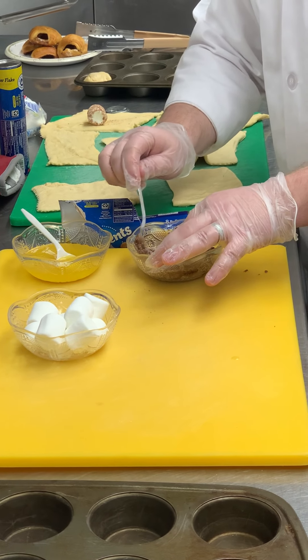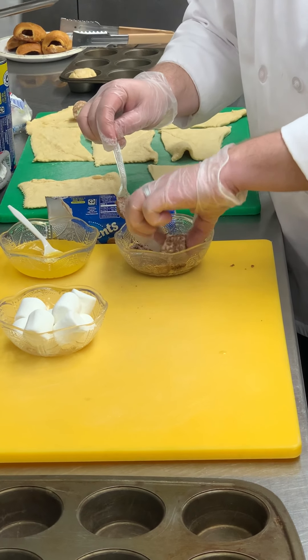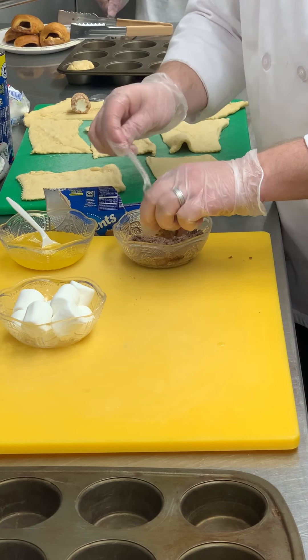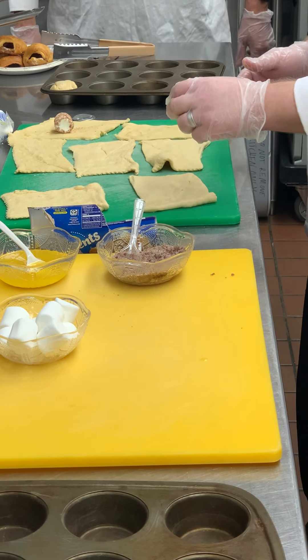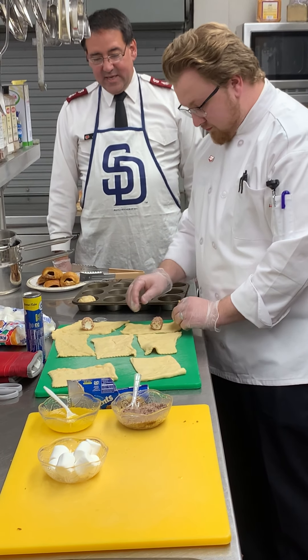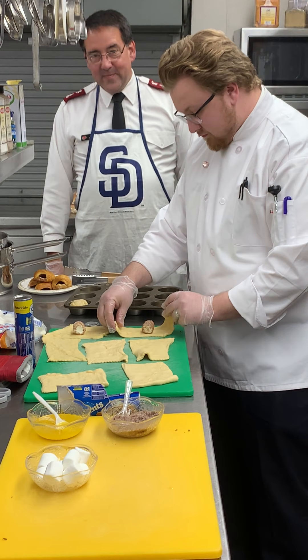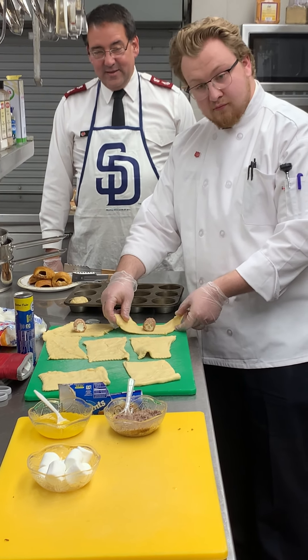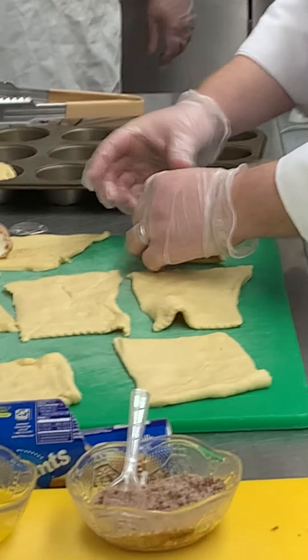The marshmallow is then rolled in the cinnamon sugar, which represents the burial spices. Ten bonus points to anyone who can name a burial spice — hint: they were brought to Jesus when he was born! Now the marshmallow is going to be wrapped up and entombed in the dough.